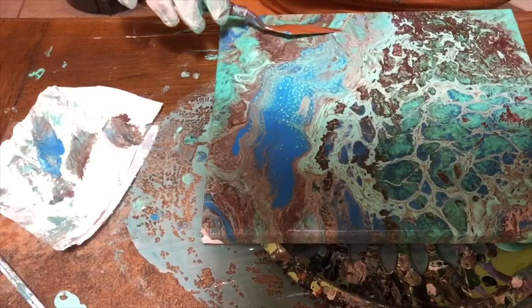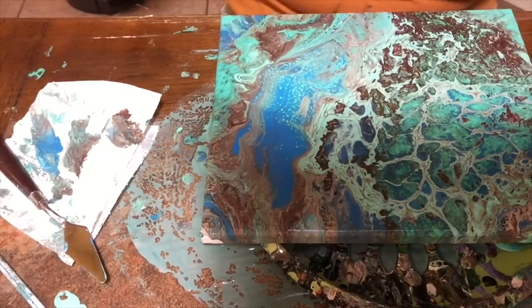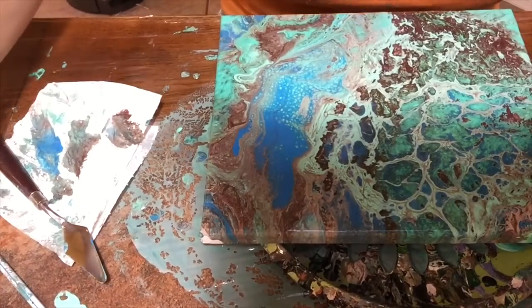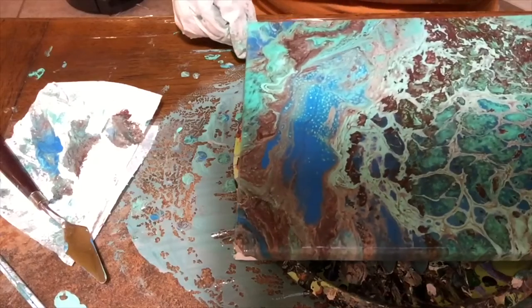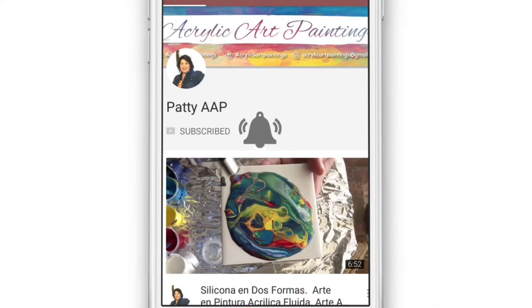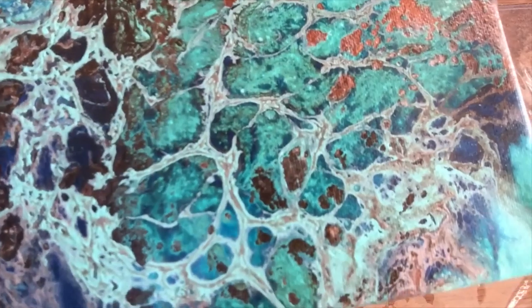I'm happy now. Give it a little bit of heat and see if it gives me some more cells — it didn't, fine! This is what it is. If this has helped you in any way, I invite you to subscribe to my channel and press that notification bell for future videos. This is how it looks already dried. I absolutely love the cells on this side — I absolutely adore them.